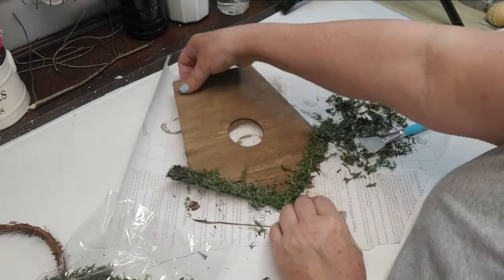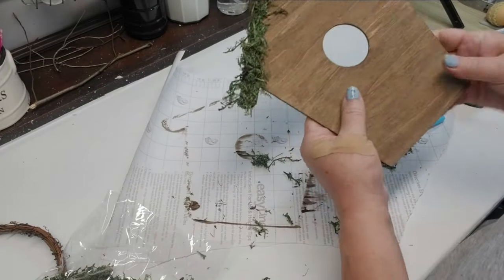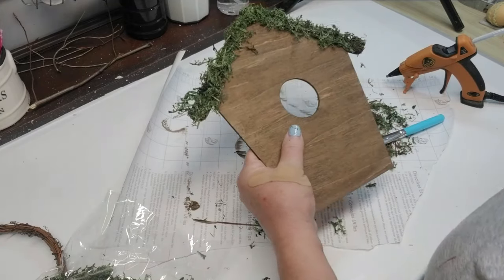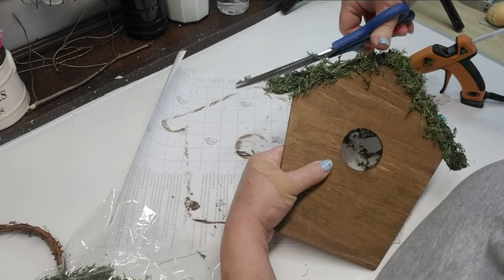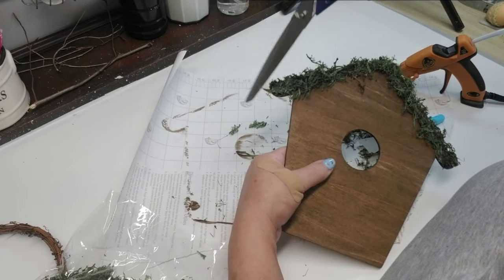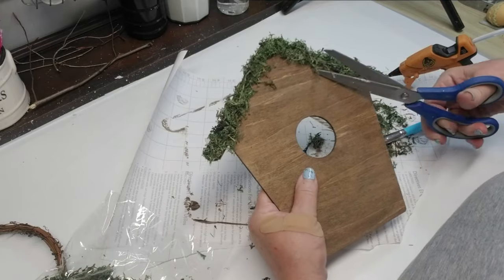Once I was complete, I just tapped off some of the excess because there's always some loose stuff. I got smart this time when I was using the moss and I put a piece of paper down to catch everything. I'm just going to give it a little bit of a haircut because I just don't want it too scraggly looking, and then I'll tap off some of the excess again.